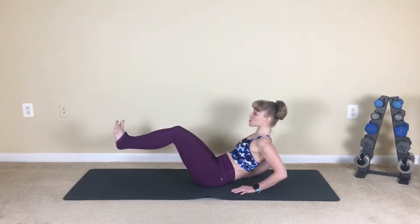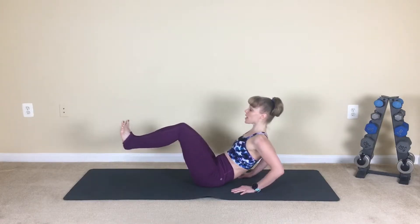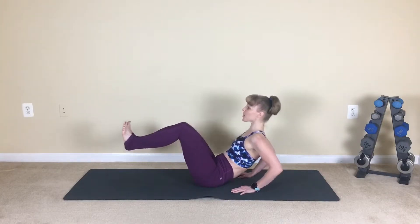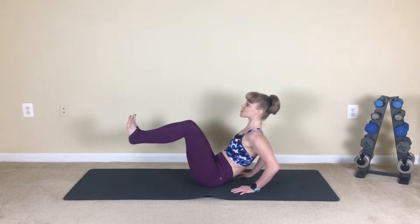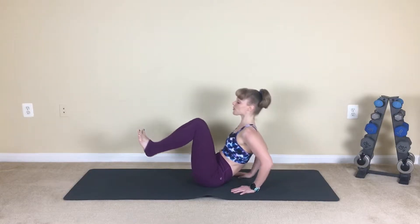Out, inhale. Out and press. Squeeze. Breathe. Firing out that core right away. Out and press. Reach. One last one from here.